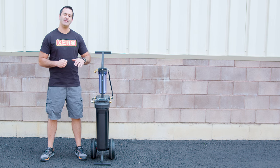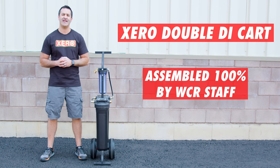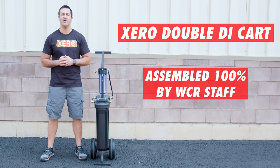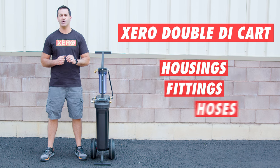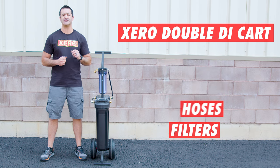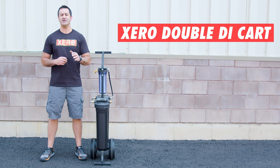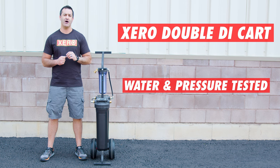Alex with windowcleaner.com and this is the Zero Double Di Cart. Assembled 100% in-house by WCR staff, we have sourced the highest quality housings, fittings, hoses, and filters to deliver a consistently great product with each system built. Each and every Zero system is water and pressure tested to ensure perfect performance and years of use.